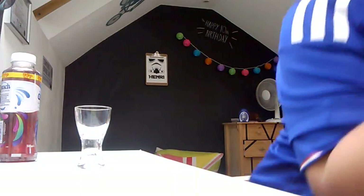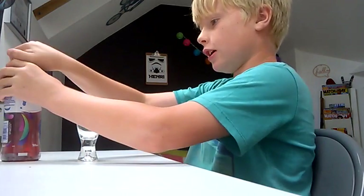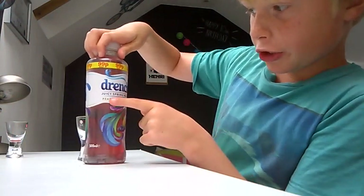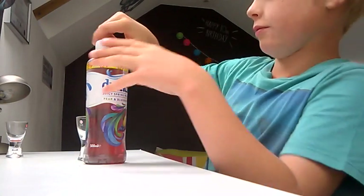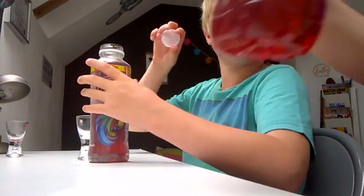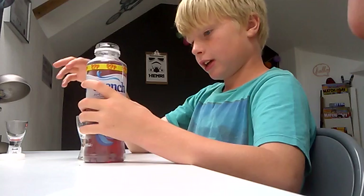Hey guys, it's HB.io here and today we've got another taste testing video. Today we've got Drench Juicy Spring Water pear and blueberry. If you've seen my last video, it was Volvic Juiced Berry Medley — my bro tried it.